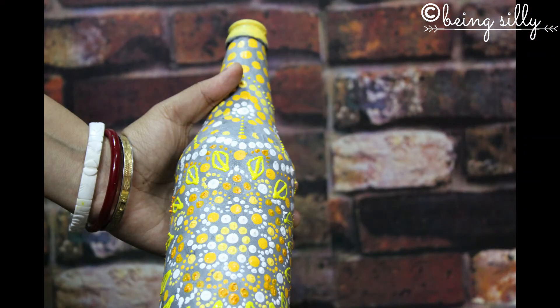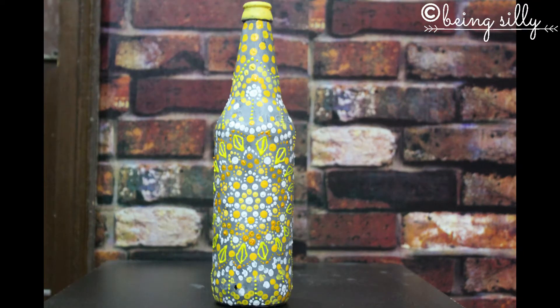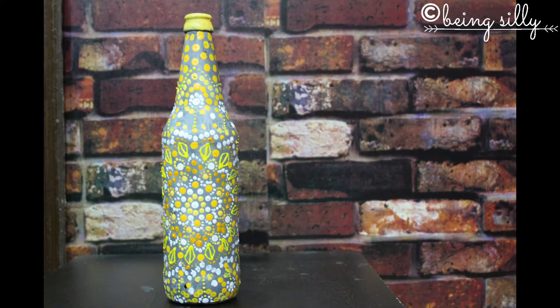After filling up the bottle completely with dots, here is how the bottle looks finally. You can keep it as it is like a decor piece, or you can put some artificial flowers or leaves in it and use it like a vase.